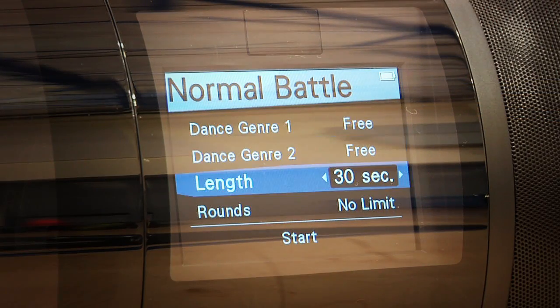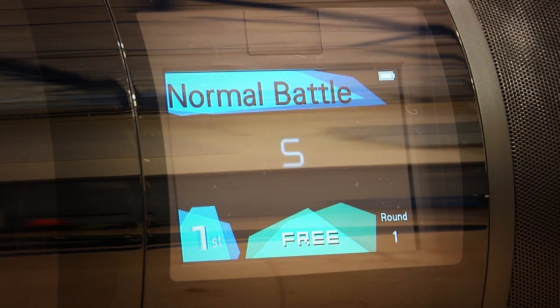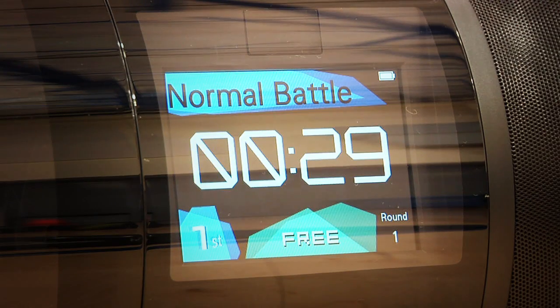For you really hardcore dancers, Crew also has Auto Battle Mode, which lets crews and classes compete in either group or one-on-one battles. They even give you countdown and voice prompts.